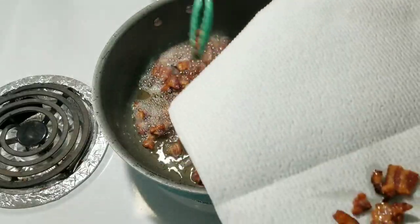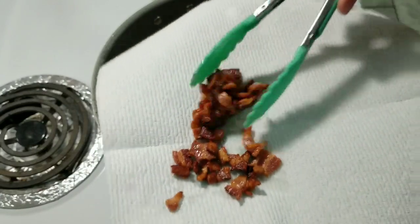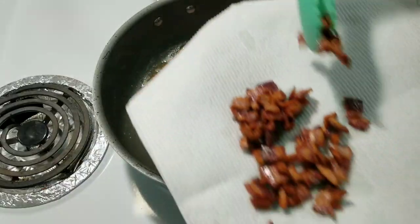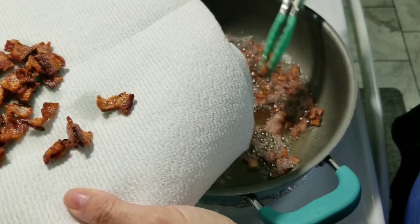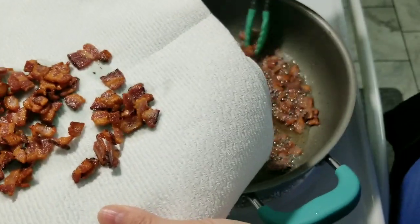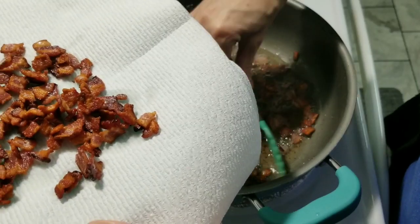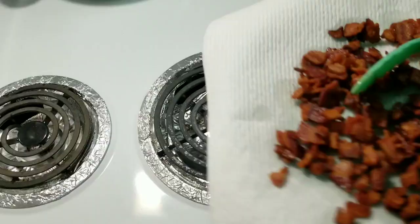In case y'all hear the TV in the background, I have discovered that Wife Swap is back on again. There's a new season right now and I'm watching all of the past seasons. That show is so funny to me — it's interesting to see these families switch and see how different they are. Anyway, I'm going to finish getting this bacon out and then show you my next step.